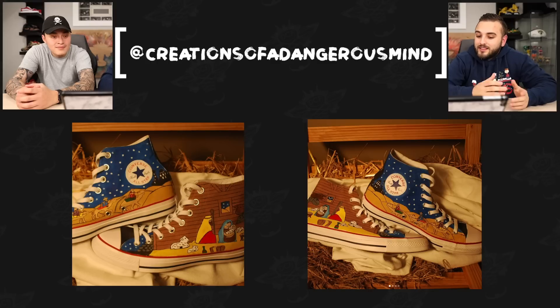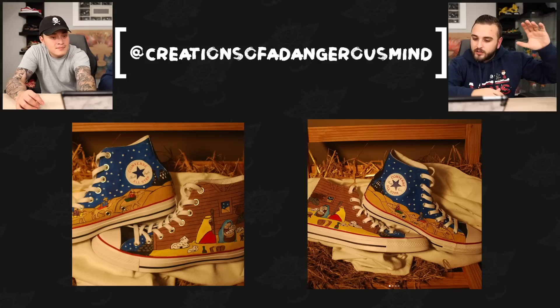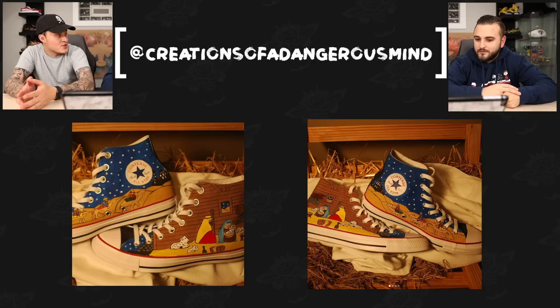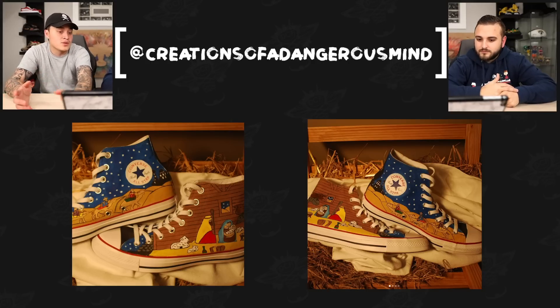Now we have Creations of a Dangerous Mind with a nativity themed pair of Converses. This is a great base shoe to do something like this on — it really only works when you're on a pair of Converses or maybe a Vans skate high where you have that nice tall collar to add more scenery, whether it be the night sky or more height into the wood paneling of the barn. I also like that he took the effort to put the shoes in an environment where they actually fit — you can see a little hay, just like you would in the shoe itself. Great job going the extra mile.